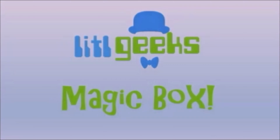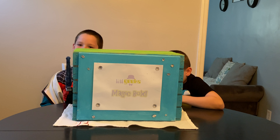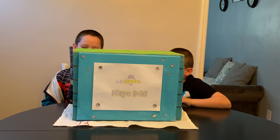Magic Box! Hi everybody, welcome back to the Little Geeks video. Today's video is another quarantine edition video. We'll be showing you a bunch of cool toys, collectibles, and games that you can play at the best time of your quarantine.